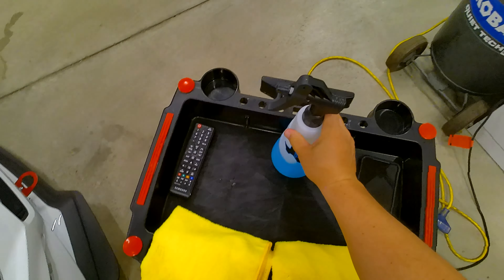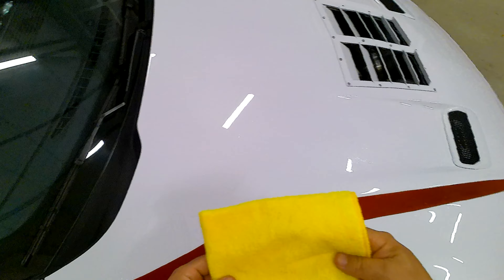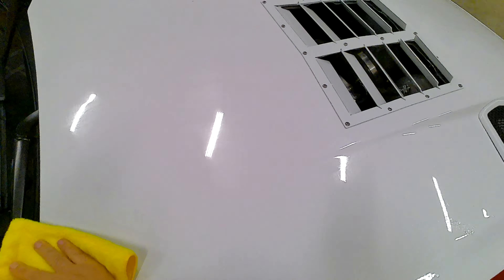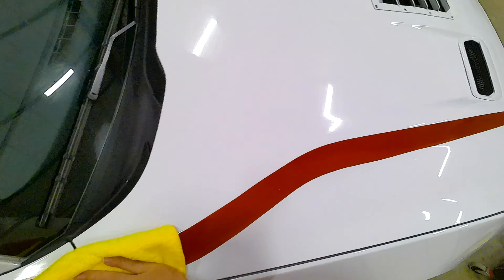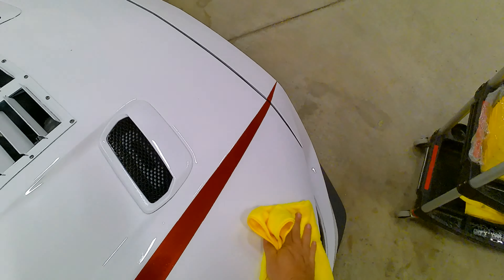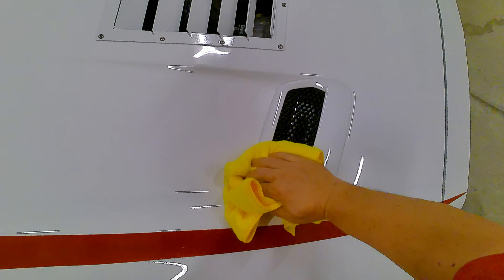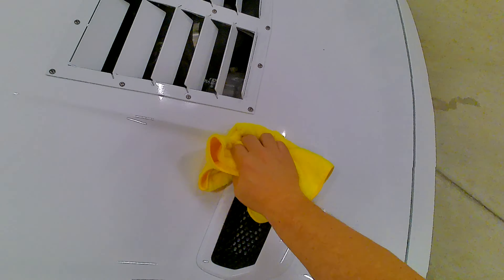I do use a lot of CarPro Eraser when I'm prepping cars, but I really want this to be a pretty intense polish and oil removal. I don't want to run the possibility of not removing everything and having a coating die because I wasn't thorough with my process. I'd much rather use a little too much than anything else. Make sure you get into the corners here again, just like on the other side.